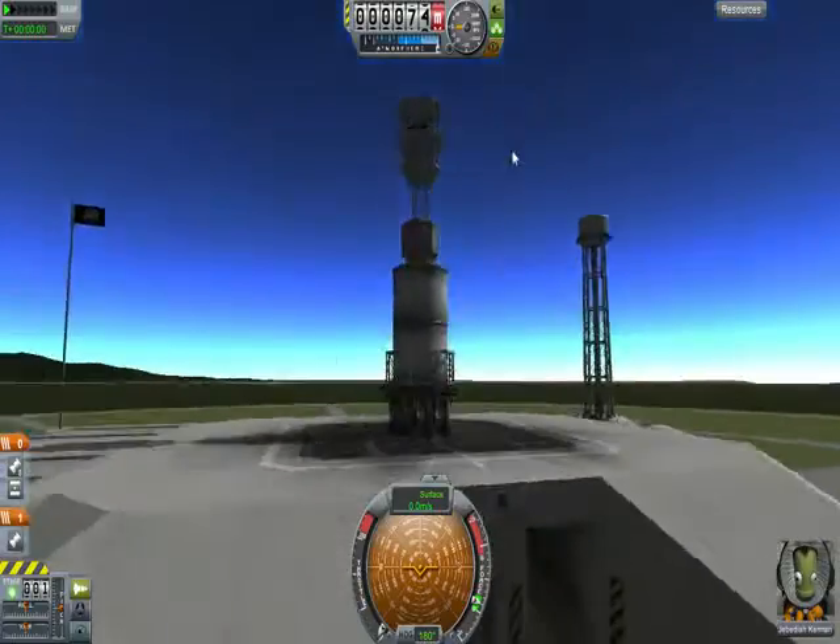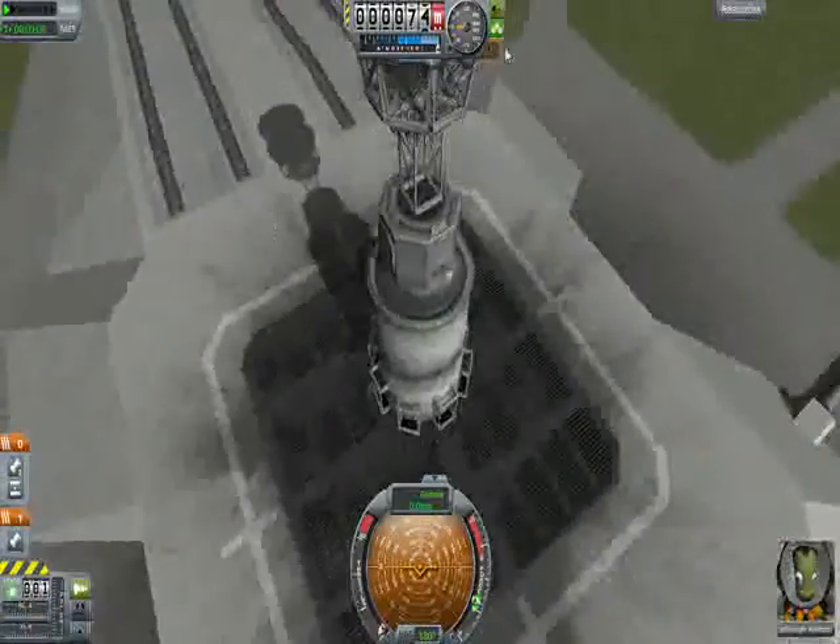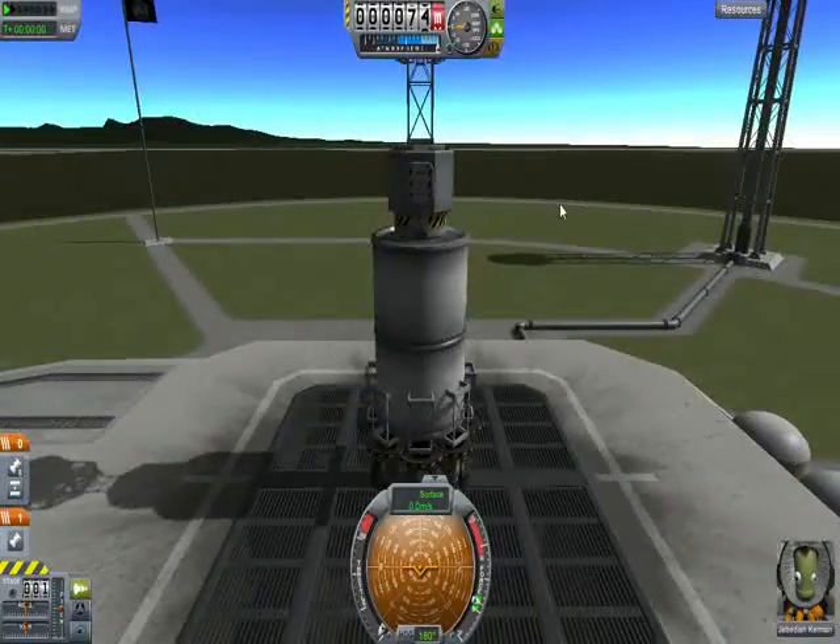Alright, the whole point behind this thing is to have a lander that'll work without guidance, without parachutes, from orbit. As you can see we got Jeb here, and let's see if he lives.